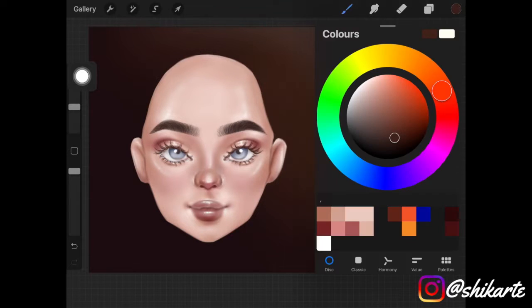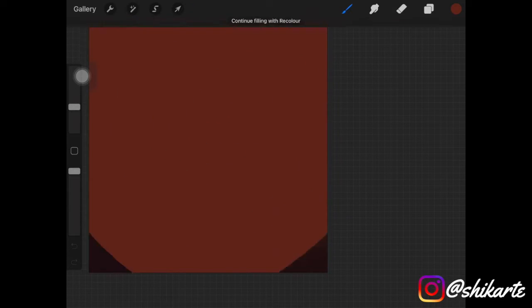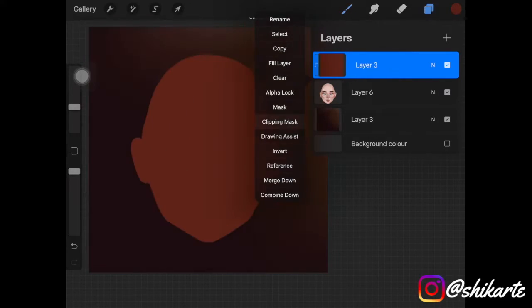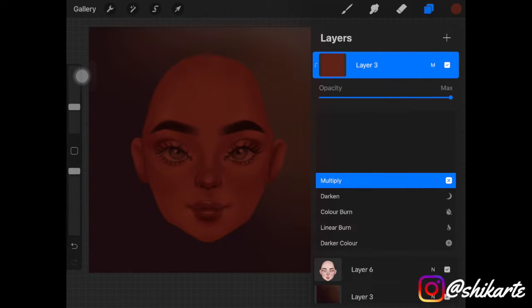Once you have that, create a new layer. I've selected a dark brown color and I'm filling the whole layer with it. Then I'm clipping mask it to the main subject and changing the layer mode to Multiply.